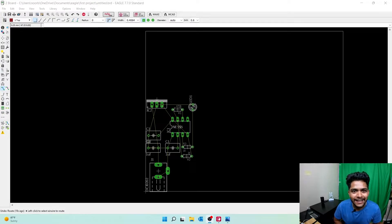What is up, you beautiful people, and welcome back! In a previous video we saw how to go from a schematic to a board view. Now in this board view we placed the components. Now we are going to route the components — we are going to connect them. Let's find out how in this video.